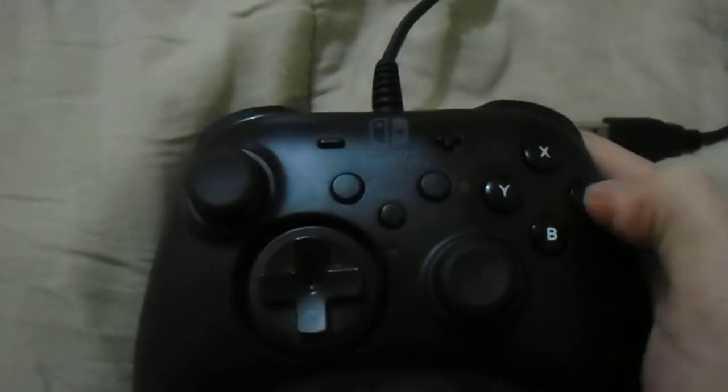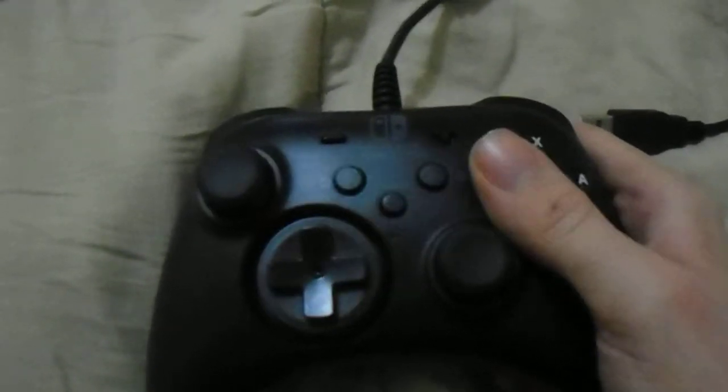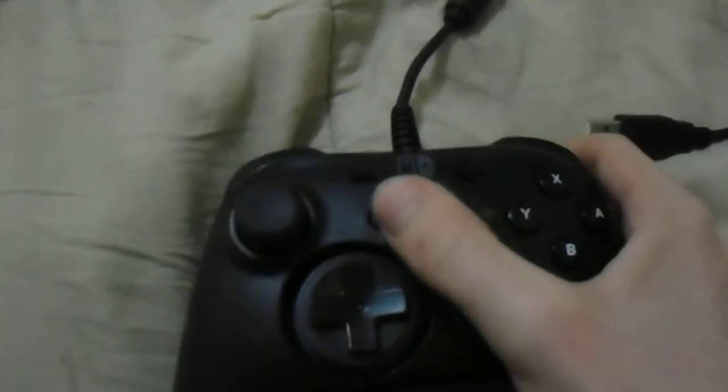The buttons feel absolutely great, I see no issue with them. There's the home button and the capture button — they're not really used on PC, but they're for the Switch. The plus and minus, start and select, feel great.